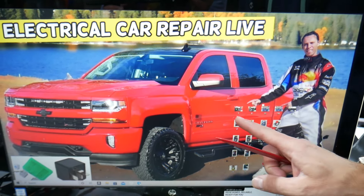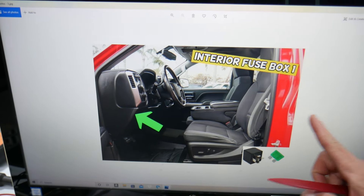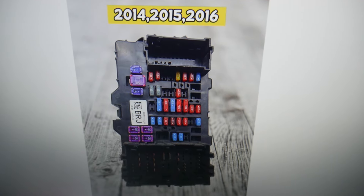For the ignition switch, you need to open the driver door. On the side of the dash, you'll see a cover. Pull that cover open and behind it you have a fuse box with a layout like this one.